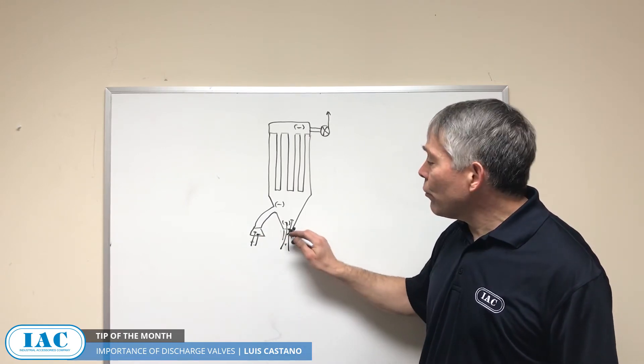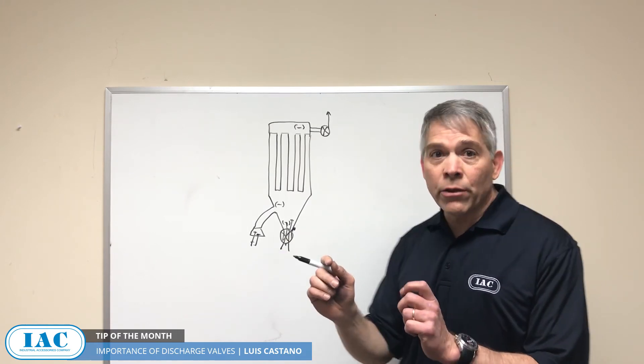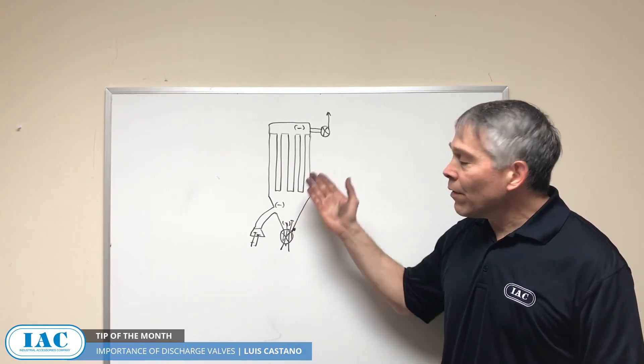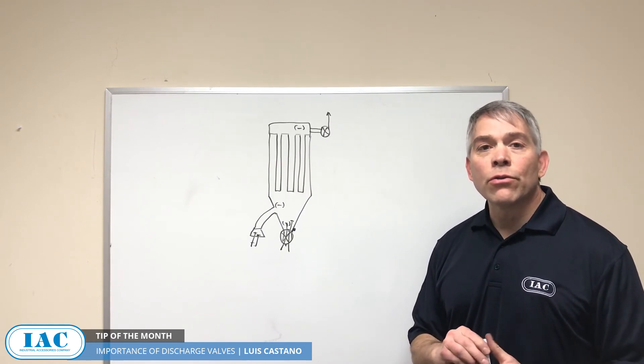Pulling air from the discharge will not allow dust to drop out and will also cut your ventilation where you want it. So make sure that your discharge valve is in good shape — if it's a rotary valve, that it has the proper clearances; if it's a double dump valve, that it's actually moving properly. That will allow material to drop without allowing air in, and that's another way to get the most out of your ventilation system.